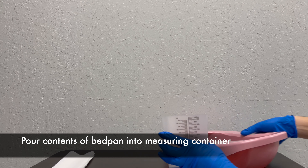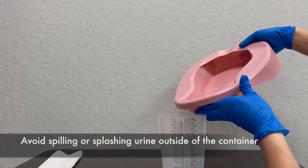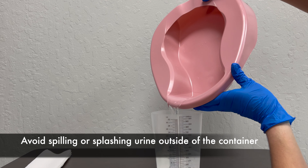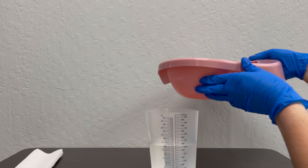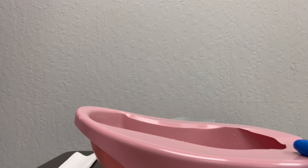This skill is measuring and recording urinary output. First, put on clean gloves before handling the bed pan. Next, rinse the bed pan and make sure to pour the contents into a toilet.